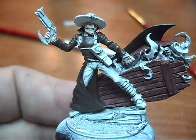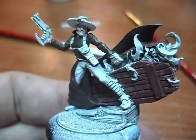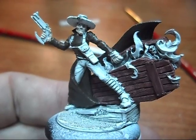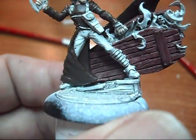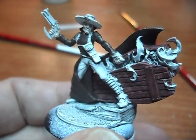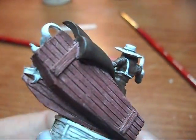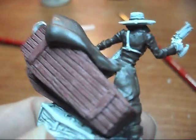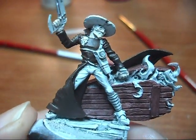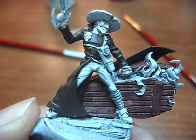But he's coming along. So, alright everybody, thanks again for the comments and everything. And as promised, I got this update in. Hopefully I'll get another one in tomorrow when I get home from work and get a little bit more painting done. Alright, everybody take care. Bye.